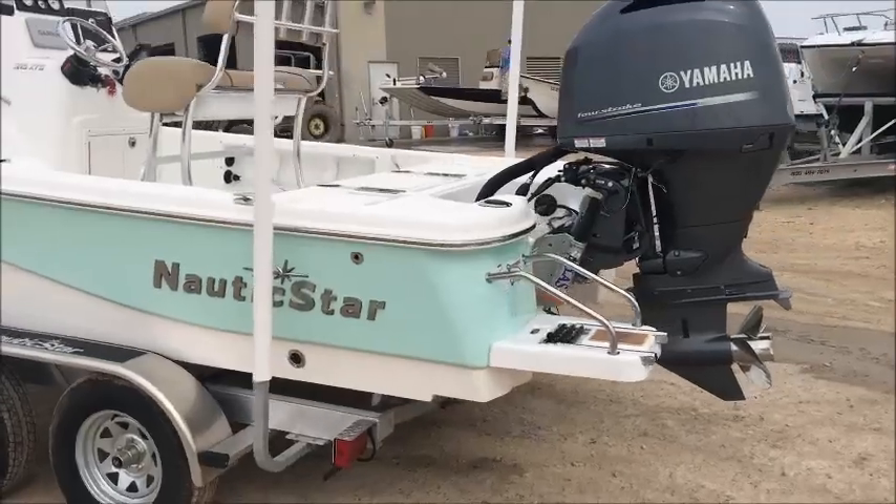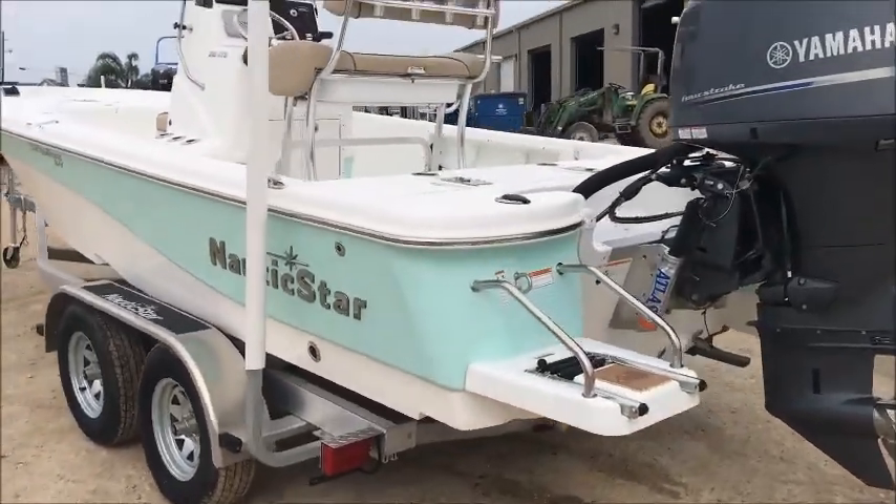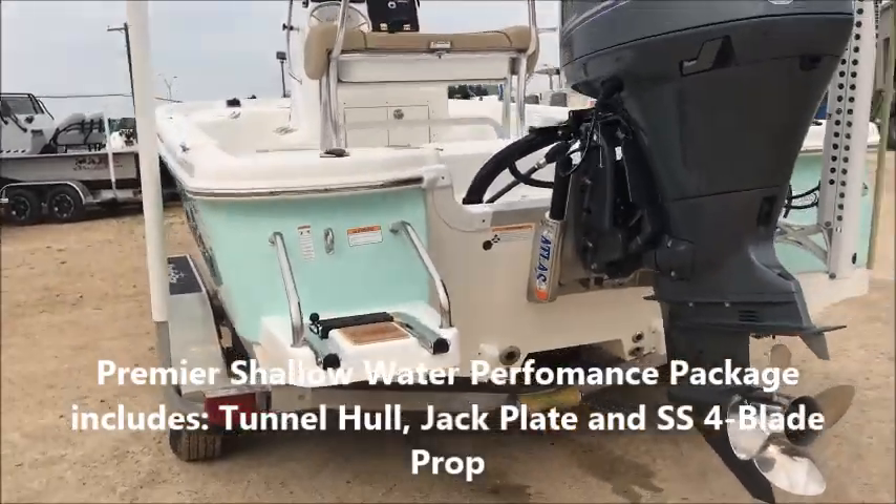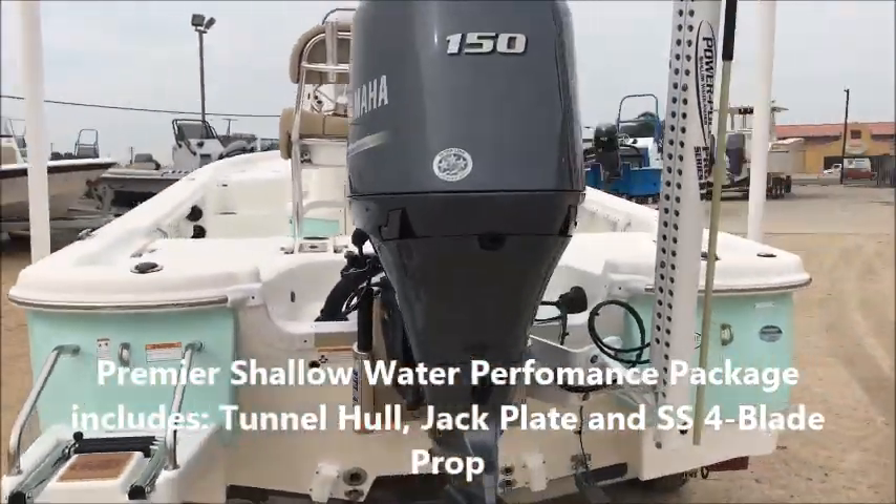You've got the rear boarding ladder here. Down here, this is the tunnel I was talking about. Not only does it give you a smooth ride, but you're going to have that shallow water capability.